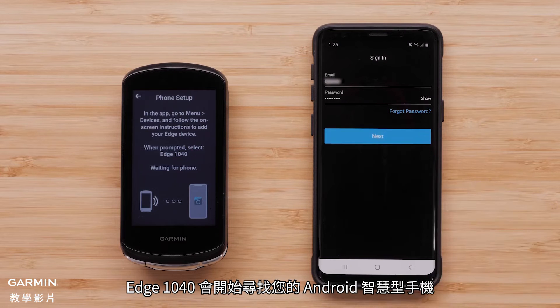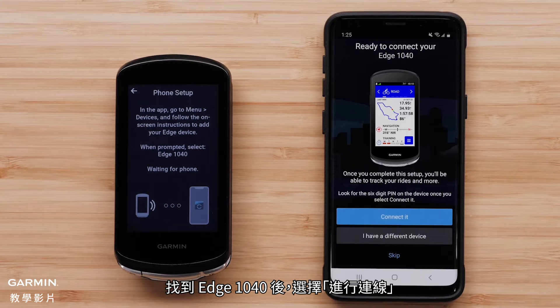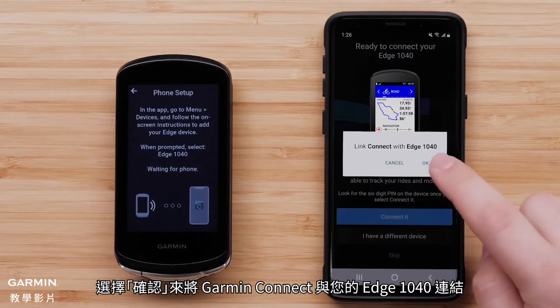The Edge 1040 device will begin searching for your Android smartphone. Select Connect it when the Edge 1040 device is found. Select OK to let Garmin Connect link with your Edge 1040 device.